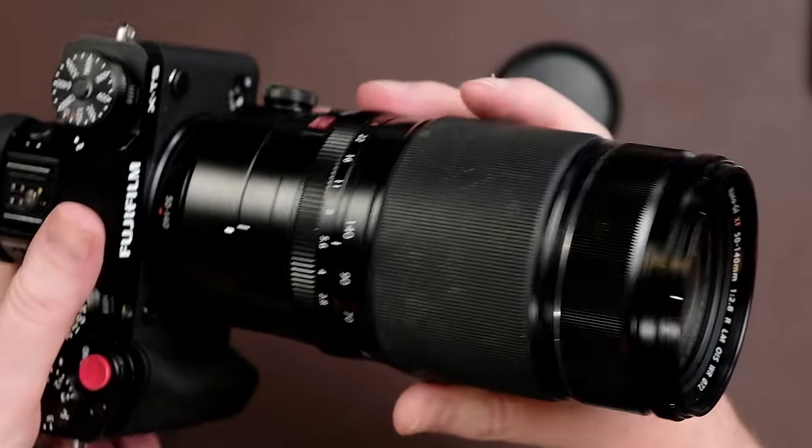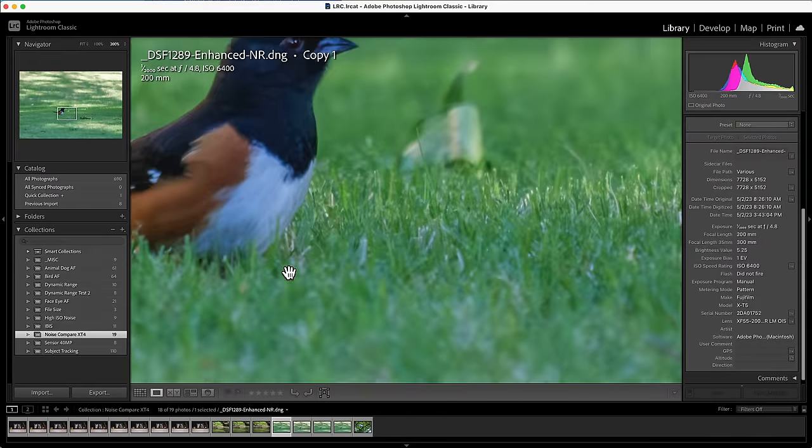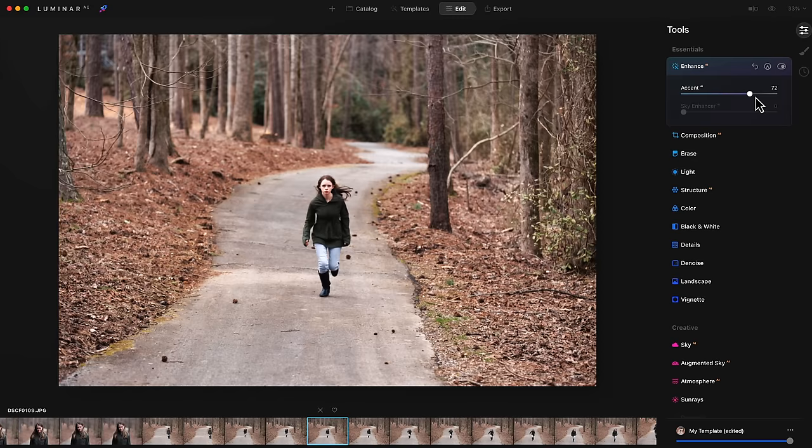I shot all of my images in the highest image quality and full resolution of the X-T5 sensor. I used both the 40 megapixel optimized lenses as well as the regular Fujinon lenses, and everything has been updated with the latest firmware. I chose to process the RAW files in Lightroom, since it's the most used editing software by my viewers. I also tested in Capture One, DXO Pure RAW, and Luminar AI. Remember that when demosaicing Fujifilm RAW files, the quality can vary significantly across editing programs.